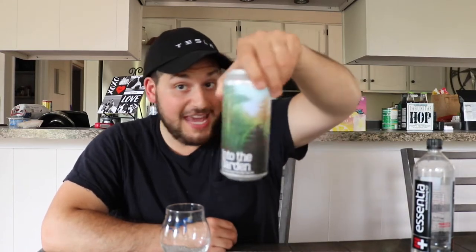What's happening guys? I'm Dan. Welcome back to another episode of Poor Michigan Reviews. We are back at it with another Arvon beer — that standard can art they always deliver with the watercolor painting. This is going to be Into the Garden, a New England style rye IPA.